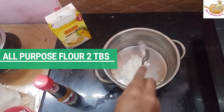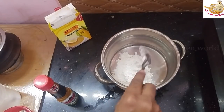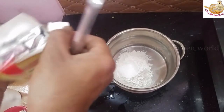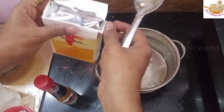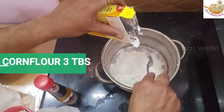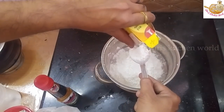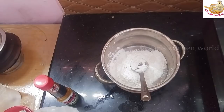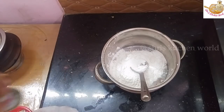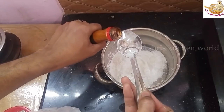I'm going to take a batter and taste it. I'm going to add 2 tablespoons of cornflour, then after the flour I'll add 3 tablespoons of cornflour. We'll also add 1 teaspoon of soy sauce.